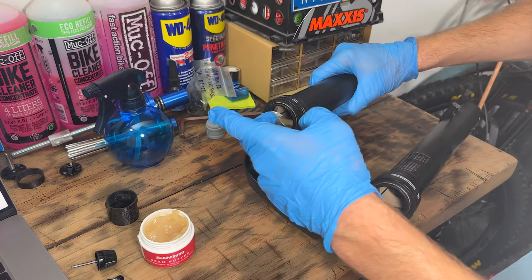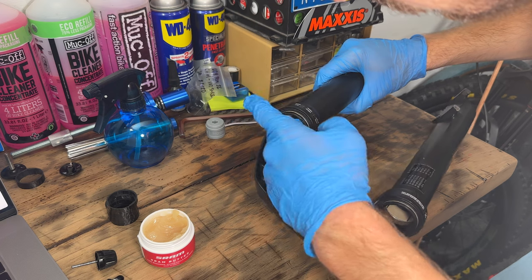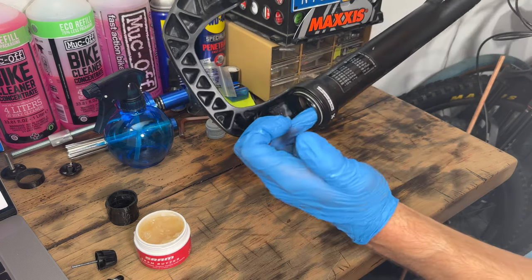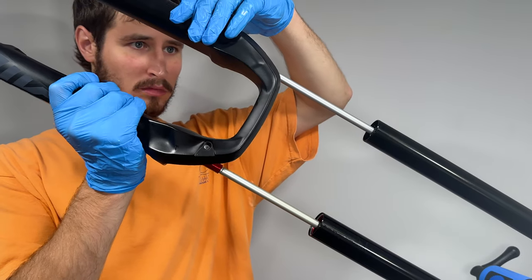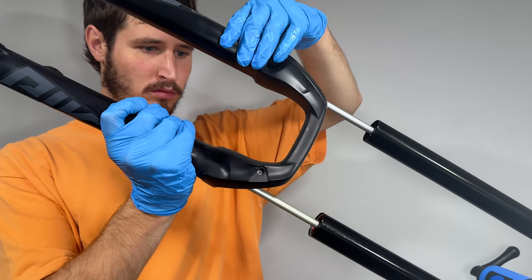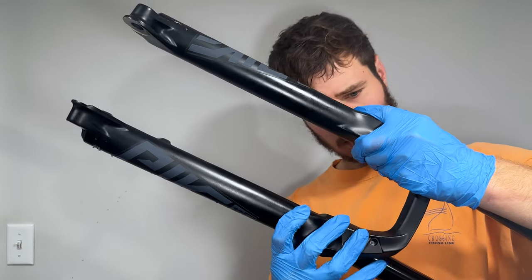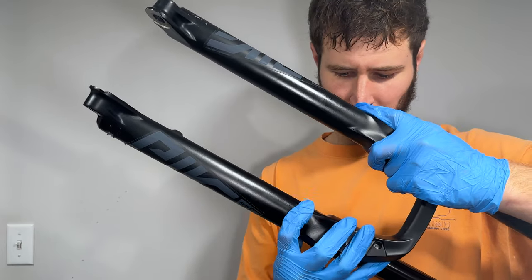We cleaned the lowers and the dust wiper seals looked pretty good, so we're just going to apply some SRAM Butter to them and slide them back on the uppers. Make sure you don't crush the dust wiper seals or put the lowers on backwards. It can be a bit tricky so take your time getting these on. Remember to breathe — you're almost done.